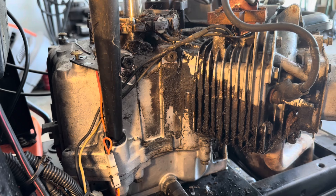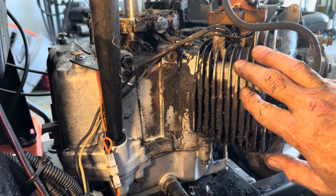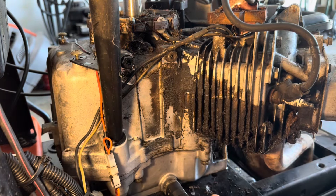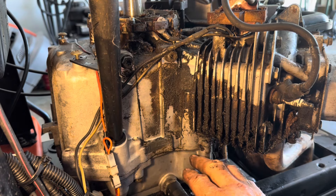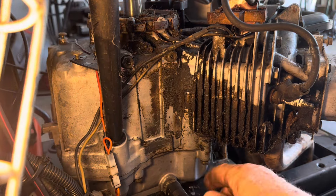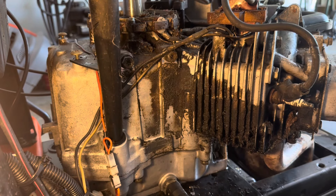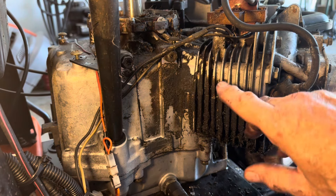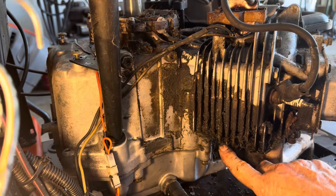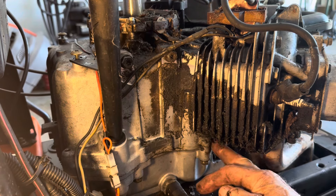Looking at the other side of the cylinder itself, I really don't see any cracks or anything that would indicate where the oil could be dripping from. Everything is very dirty here. I think I'm going to have to pull this motor out entirely and take it apart to see what's really going on.